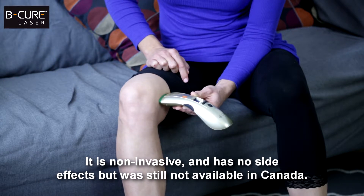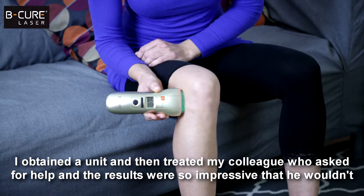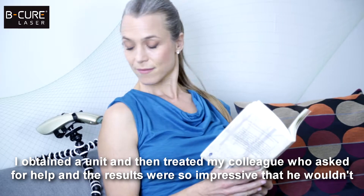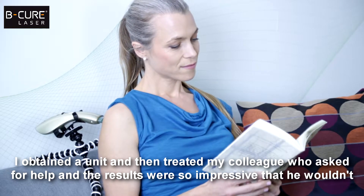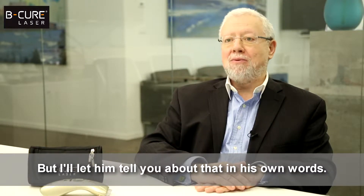It is non-invasive and has no side effects, but was still not available in Canada. I obtained a unit and then treated my colleague who asked for help, and the results were so impressive that he wouldn't return the device to me. But I'll let him tell you about that in his own words.